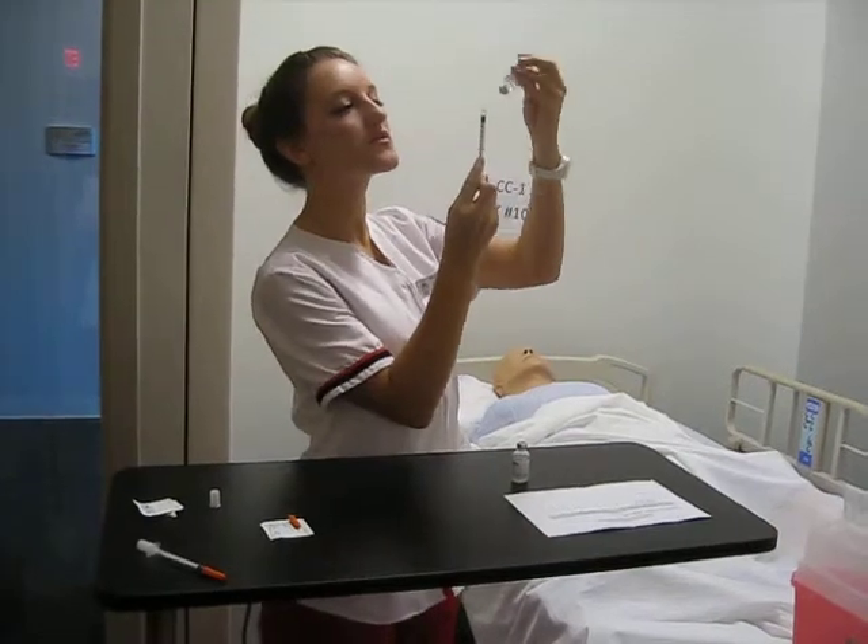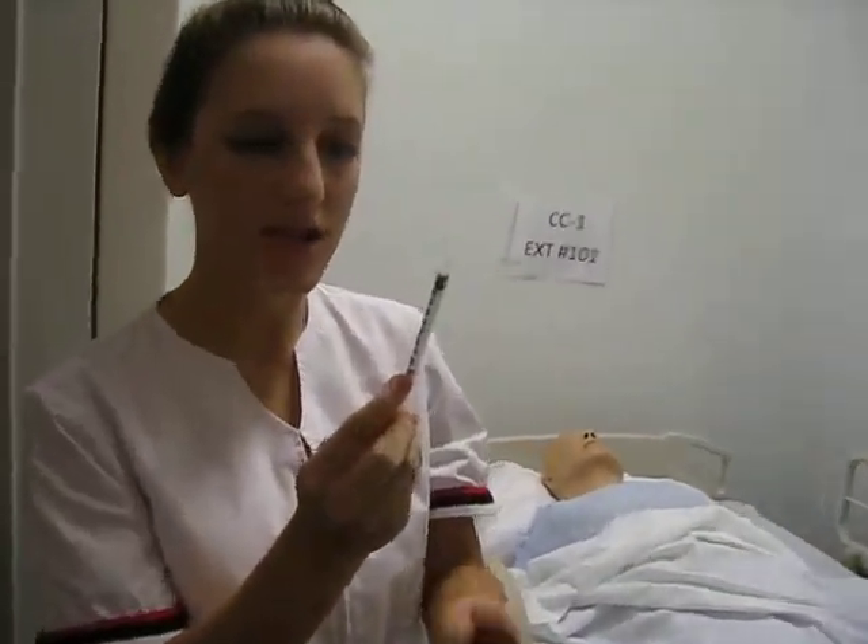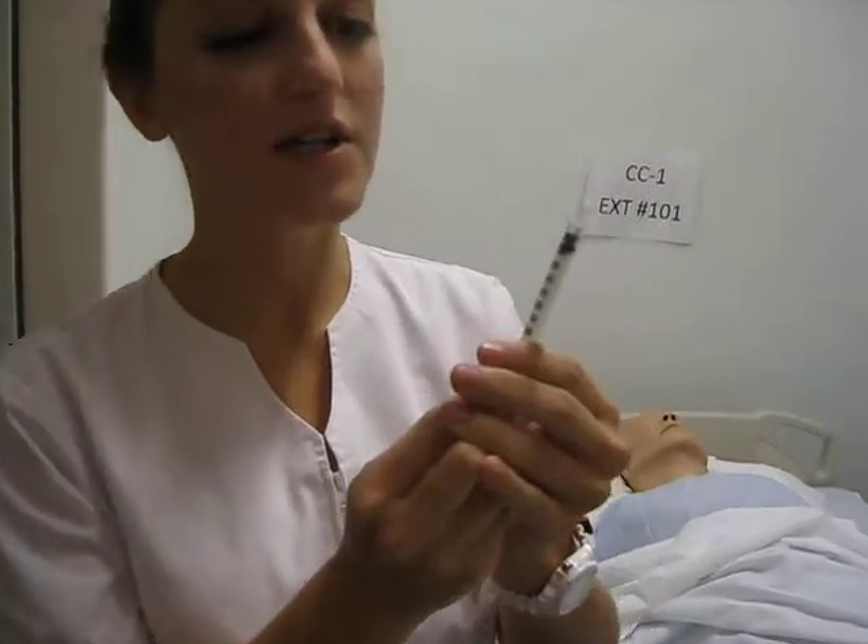I'm going to check for air bubbles, and I would need to check this with a registered nurse.